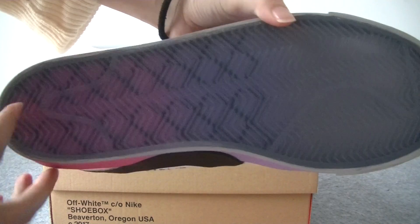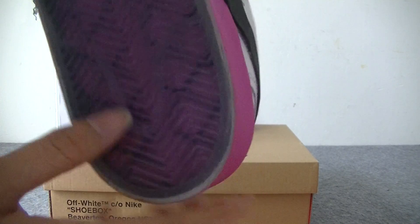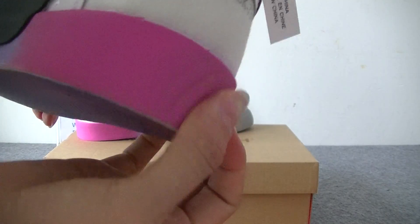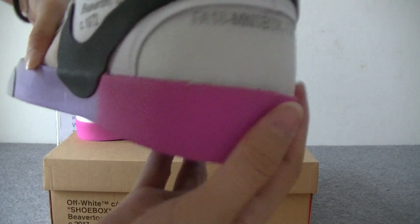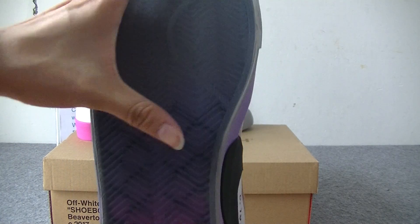You see the shoe parts — the shoe parts are different. This part's color is the same as the heel part color, and this other part's color is like gray. Very cool.